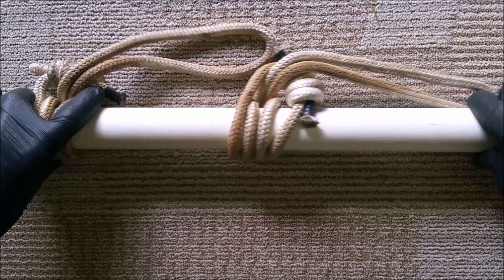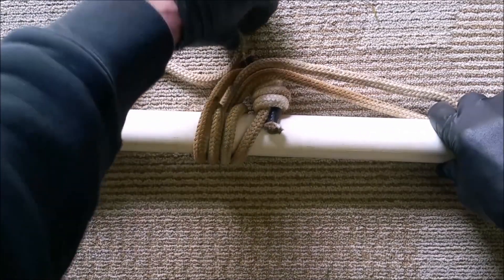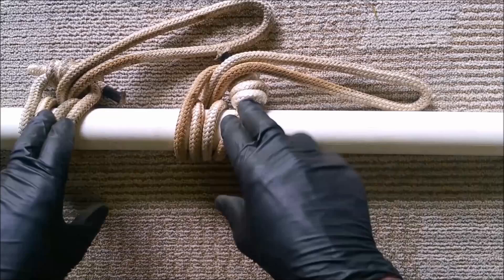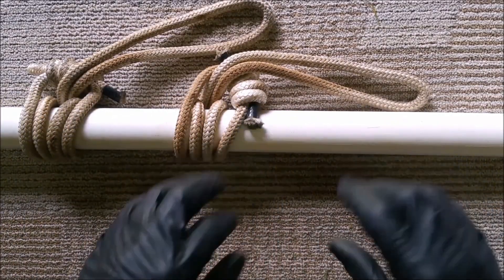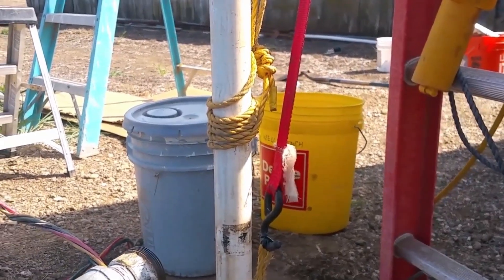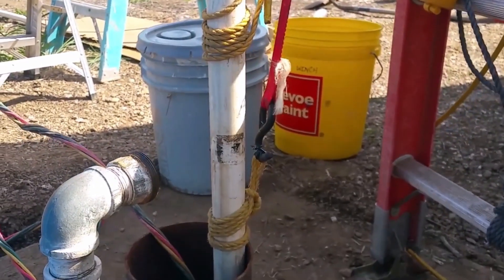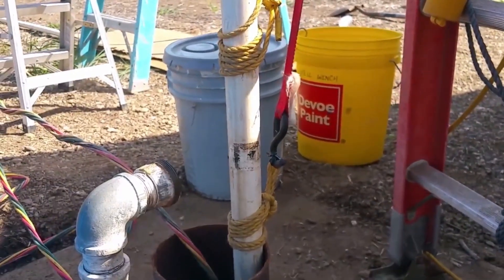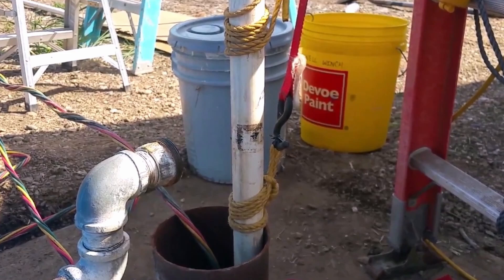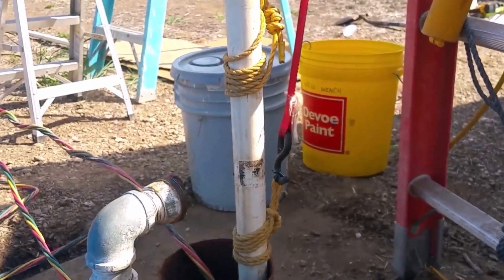It's very simple in concept, but these two knots are the key to pulling a deep well yourself. You have Prusik knot one and Prusik knot two — pull up with the winch, hold it with the second, and repeat until you get the pipe up.